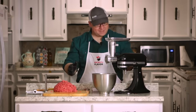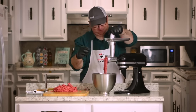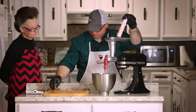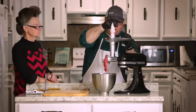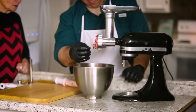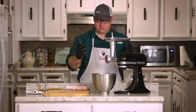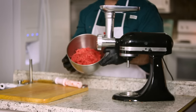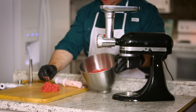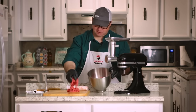We're ready for one more pass. We are finished with this and it looks good — it's a lot finer now. There's kind of what it looks like, and now we have our freshly ground hamburger meat.